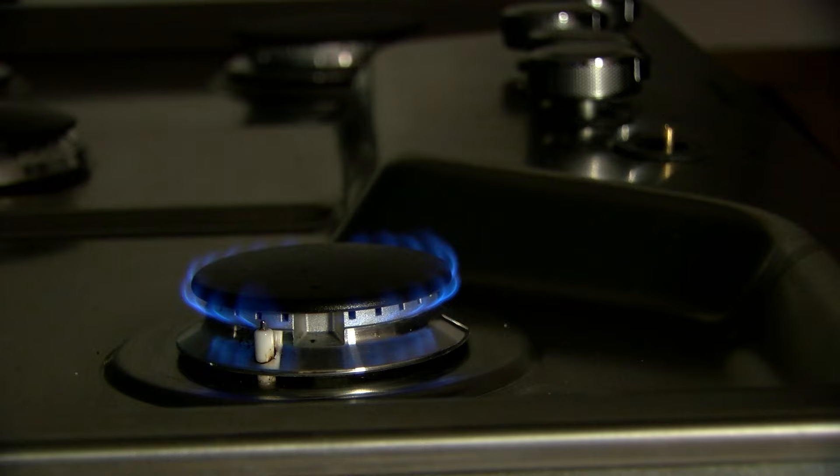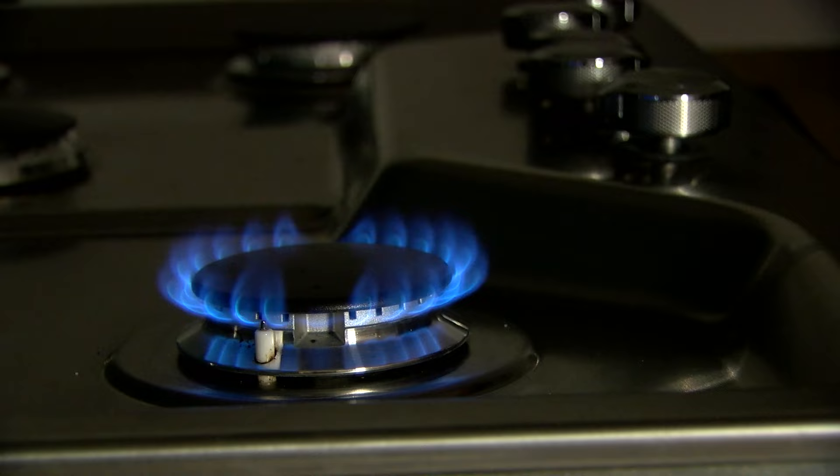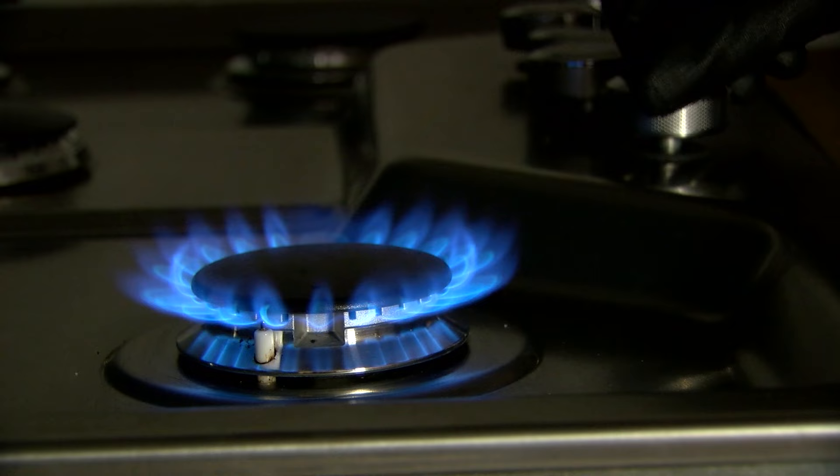We'll just blow on it slightly to make sure the flame doesn't go out. That looks pretty good right there. Let's see how it looks on medium and high — put the knob back on. Up to medium, that looks pretty good. Up to high, that looks pretty good too.